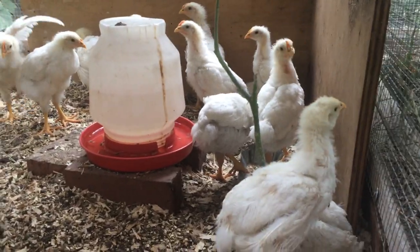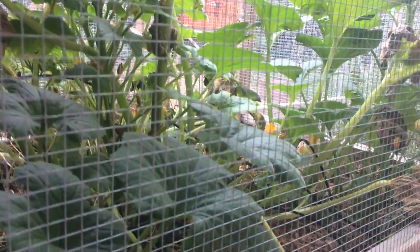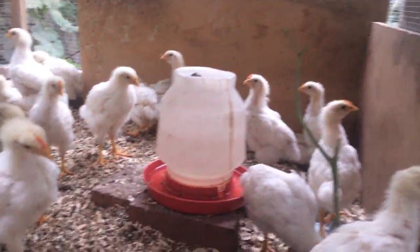They've already grown so much that we're probably gonna have to split them up and maybe move them to one of these planters. But we still have some vegetables here so we gotta harvest those first.